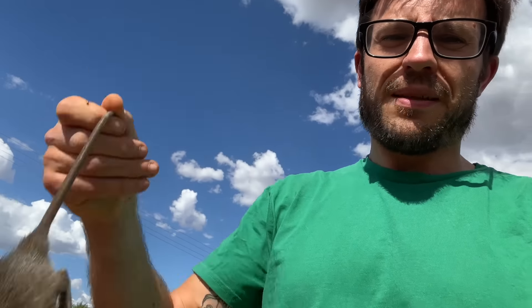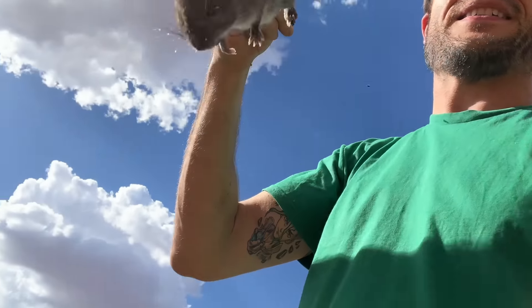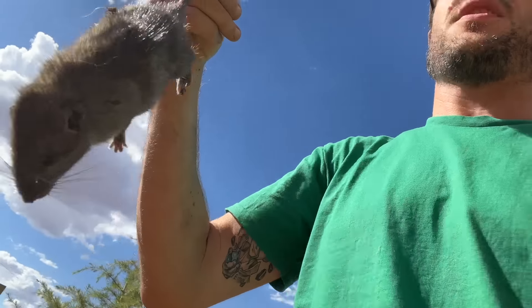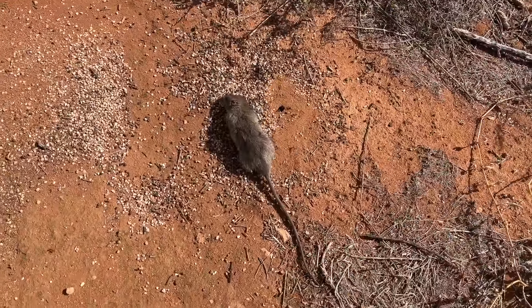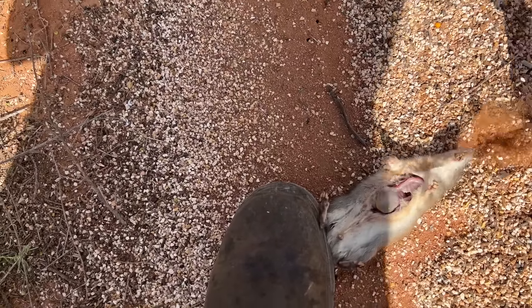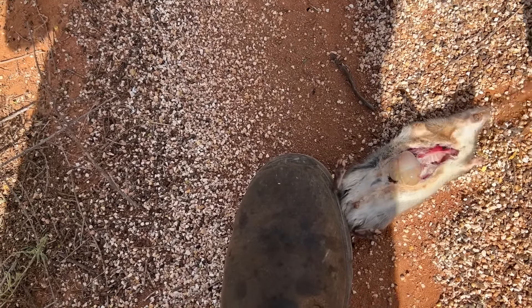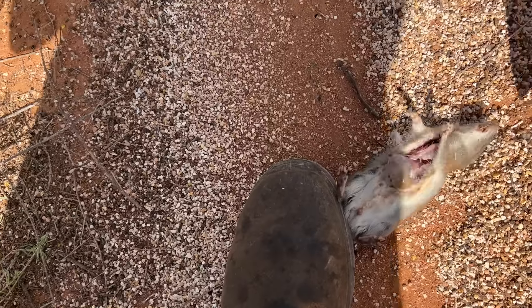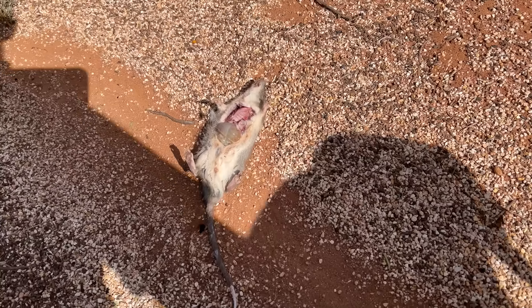Old rat boy Pete out catching rats. Let's return him to nature — let's give him to the ants. There you go, ants. I should send up the signal: there is meat to be had.